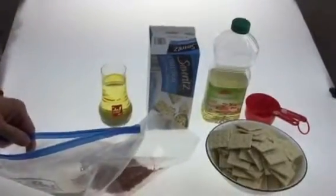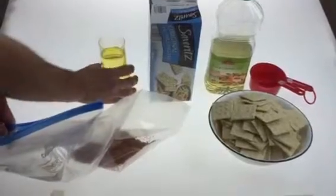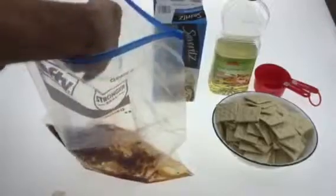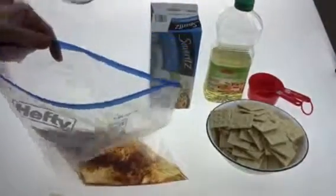I've already measured the oil — one and two-thirds cup — and I'm going to mix that now into the seasoning. It's kind of messy, but it's going to taste good here in a few minutes.